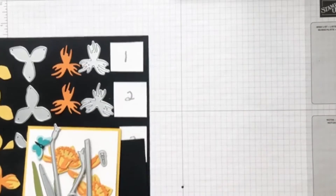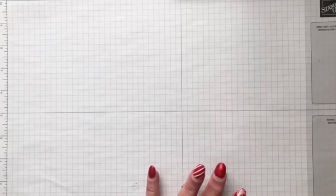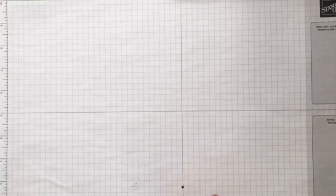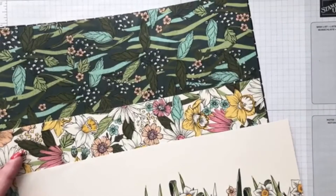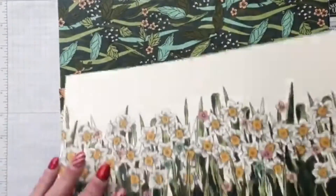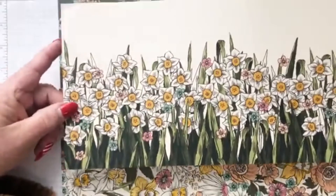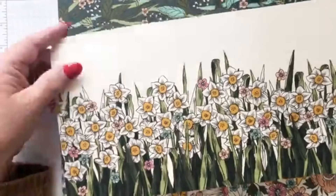There are two other dies in this set that I'm going to show you. But first I'm going to show you the free DSP that you get from the Celebration when you spend $50. Here's one sheet — it would be a 12x12 but I used it to make a card. It makes a great background all by itself.